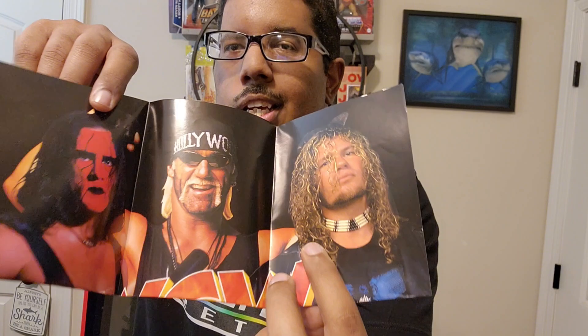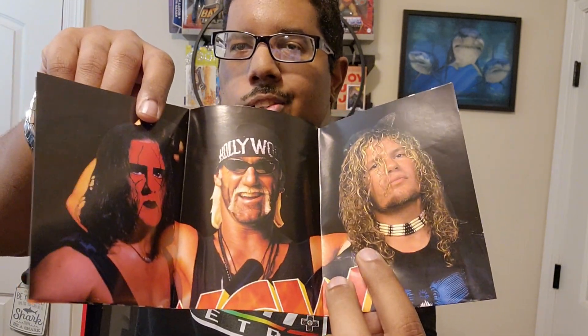And the poster, as you can see, is in perfect condition. Like, this is amazing. Look at that — that's so cool. It also has WCW Nitro and all of that — it's like a reversible poster.